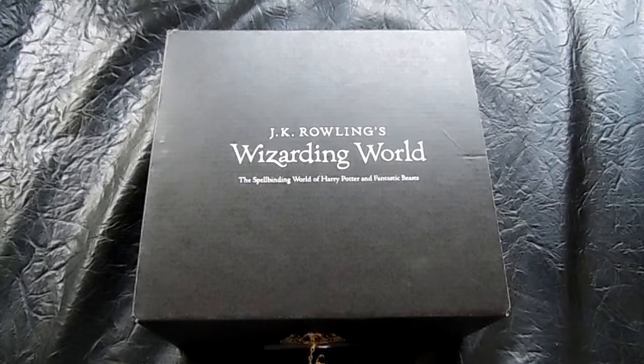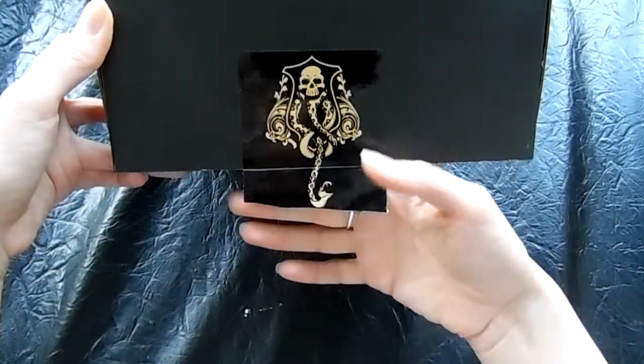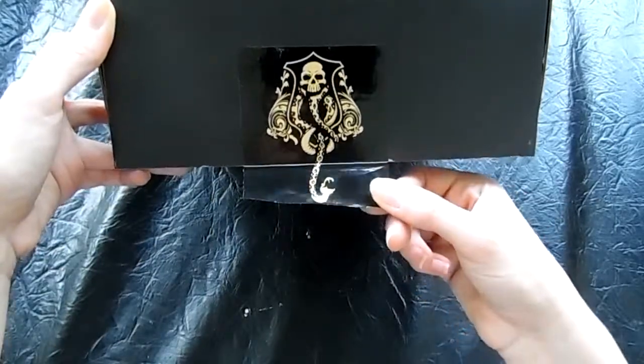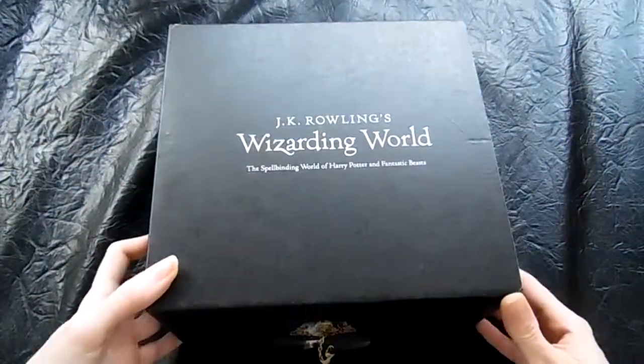This box's theme for this particular one was the dark mark, hence the sticker here. This sticker actually ran across the bottom of the box. I didn't want to break it, so I cut it literally off the box to save the sticker.